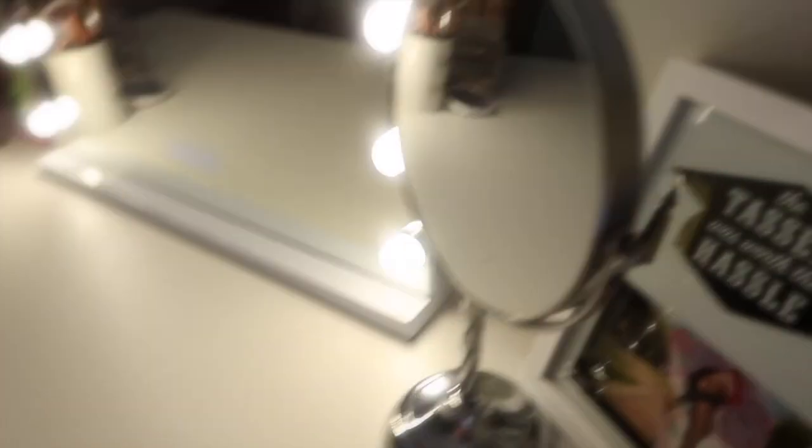Let me show you guys the side of it. You have your charger, there's a black button, and then this is the plug-in so you can plug into the wall so your mirror can light up. It also came with this small mirror you can put on it, but I'm probably not going to do that — I just want to use the main mirror.